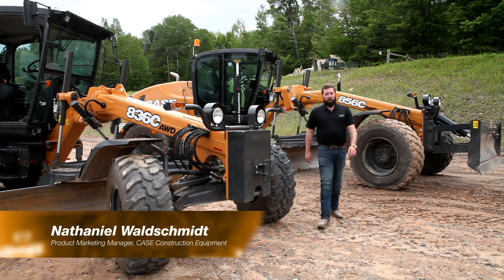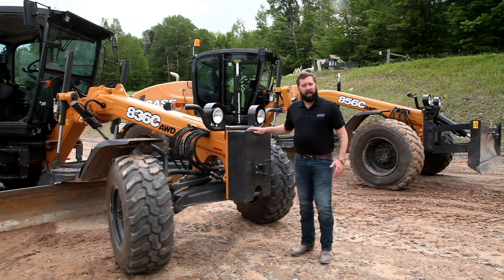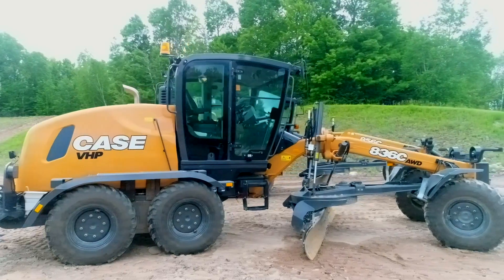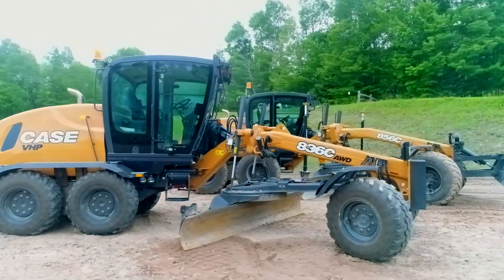Hi, I'm Nathaniel Walshmit, Product Marketing Manager with Case Construction. I'm standing here today in front of the Case C-Series Motor Grader, which is one of the industry's only rear cab mounted motor graders with front articulation.